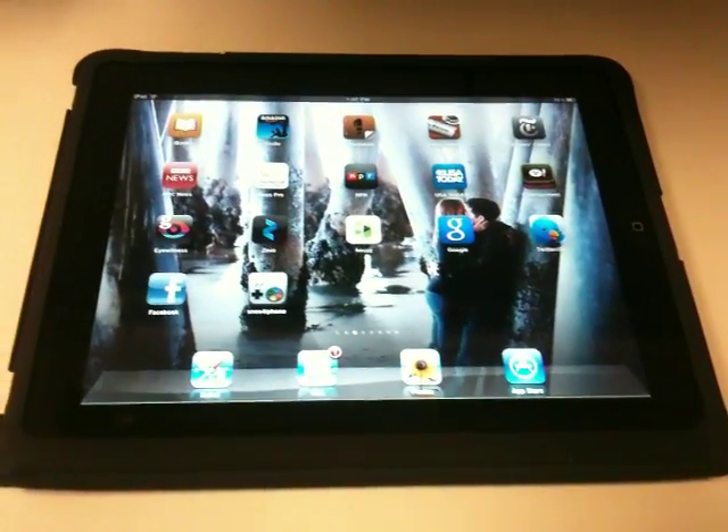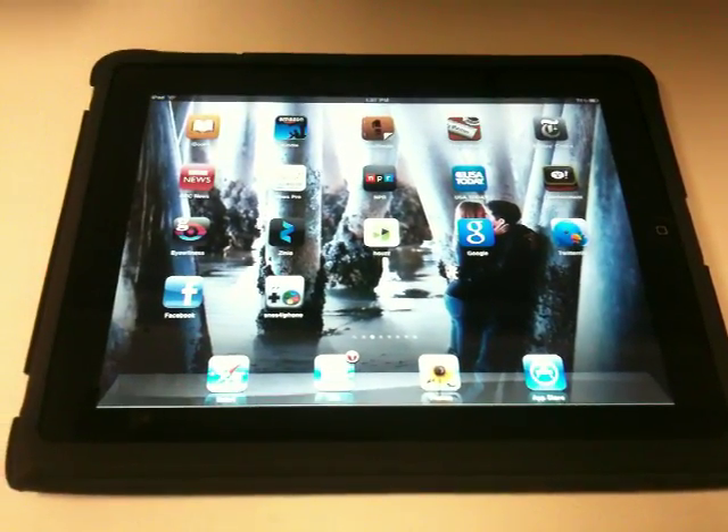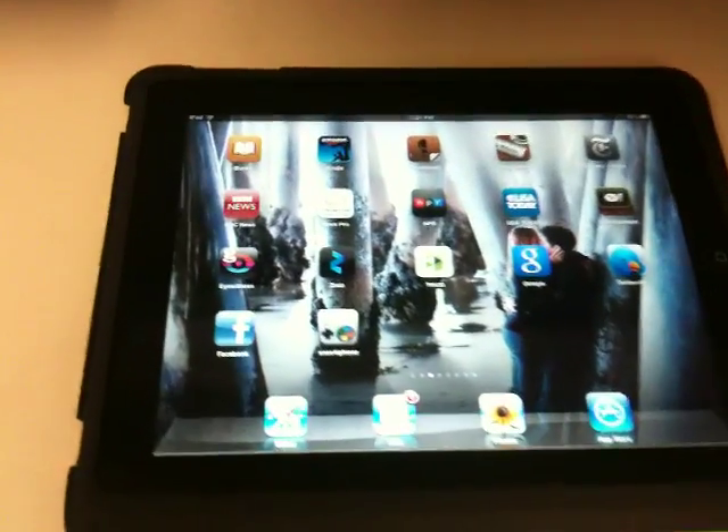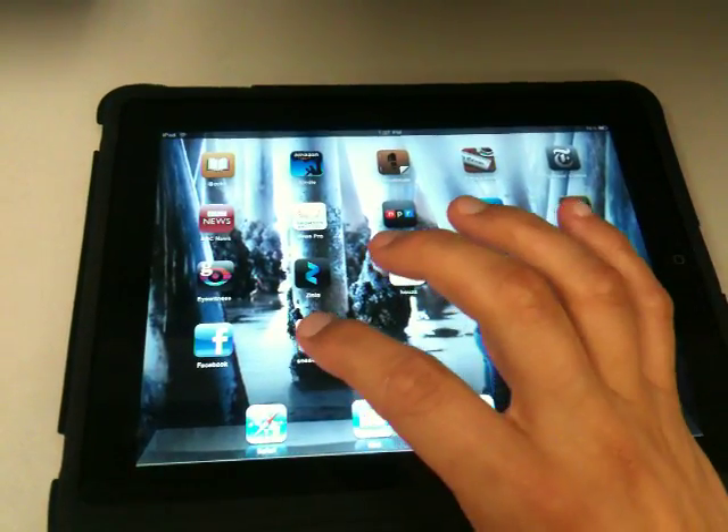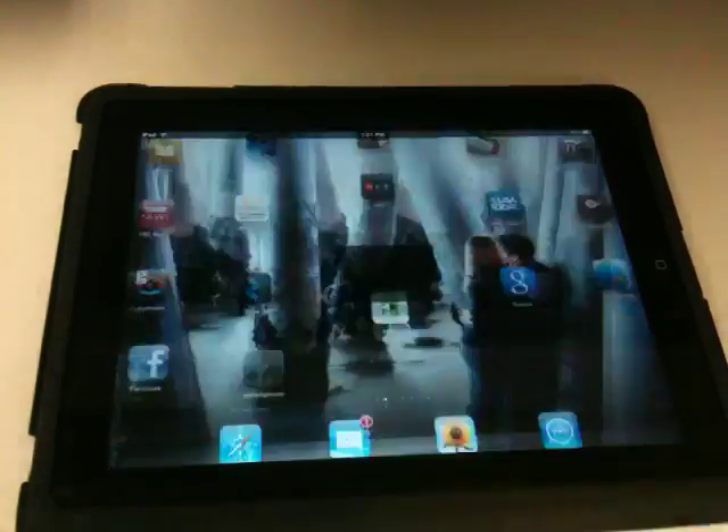Alright, so here's that hack I promised from earlier that will make you all jealous. It's called SNES for iPhone. You can only get it if you jailbreak your iPad. And so you would open it up there.